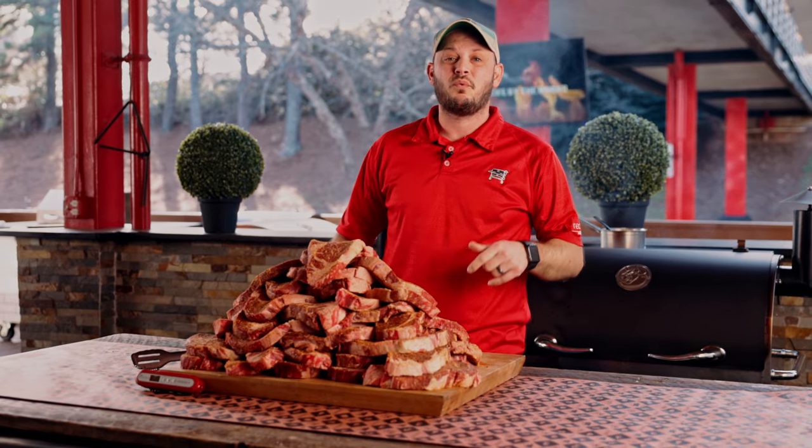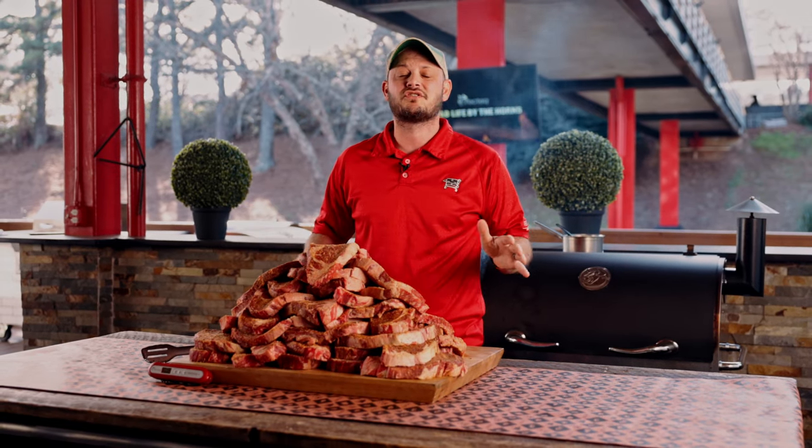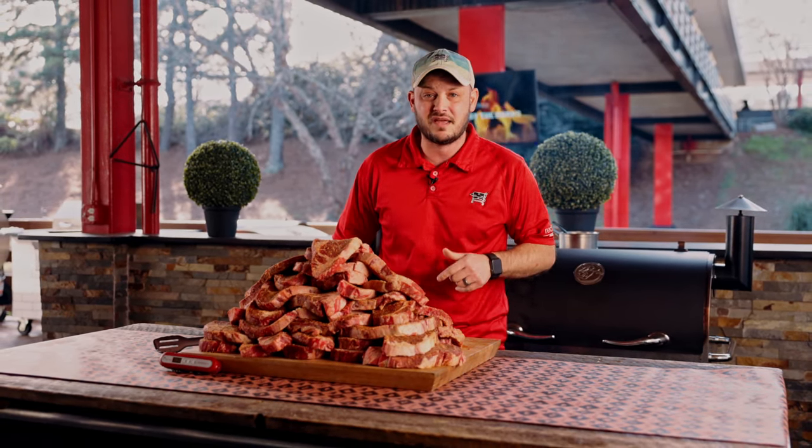Our next food challenge is pretty simple — we've got a mountain full of ribeyes. We're going to smoke these on the Rec Tec Dual Fire behind me, then the challenge starts: we're going to see how many of these we can sear off in seven minutes.